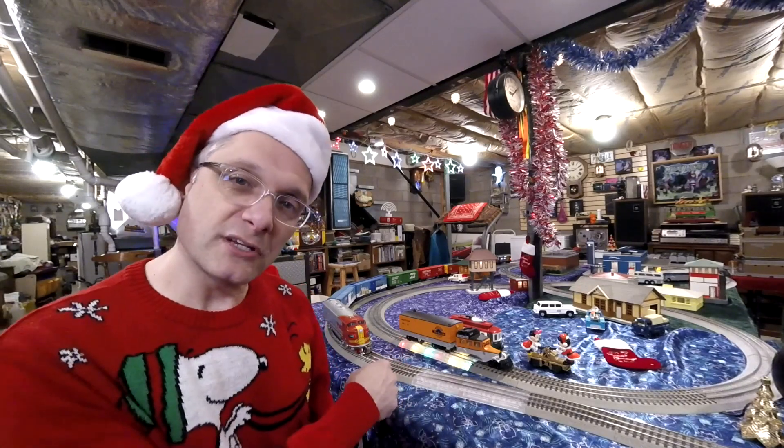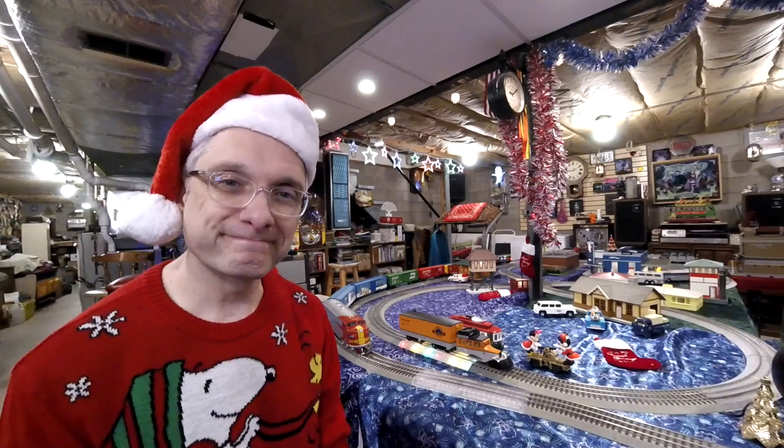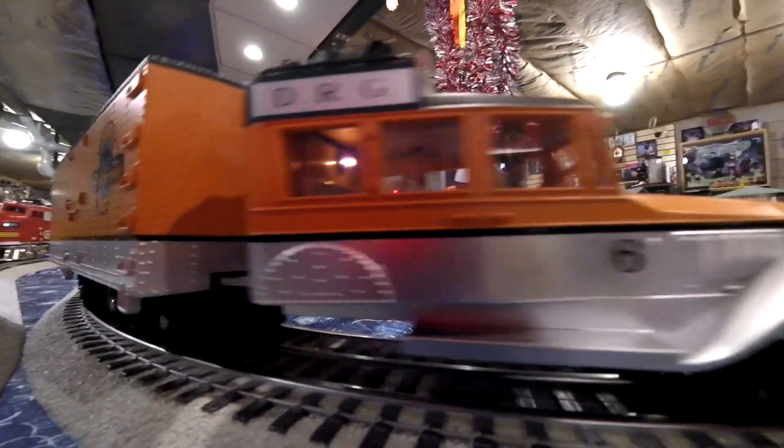We're going to get this going, and we'll get the Menards train going with its boxcars. I want to say thank you very much for watching. We'll be right back.